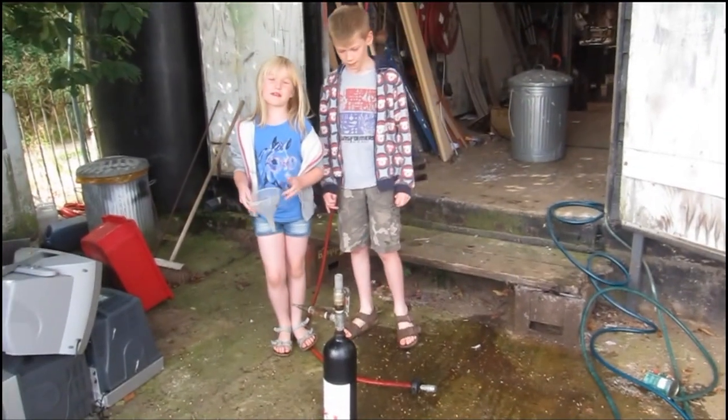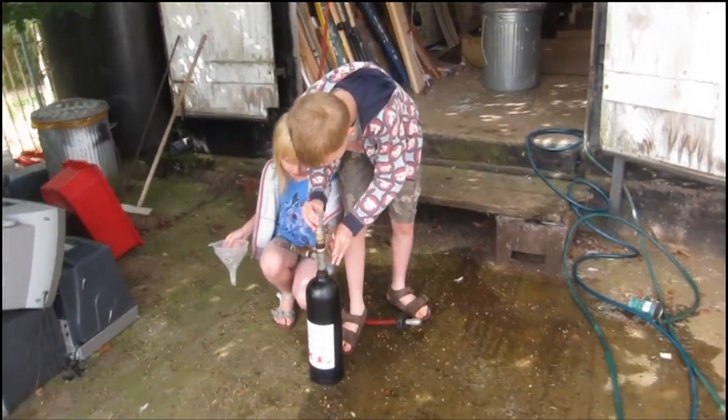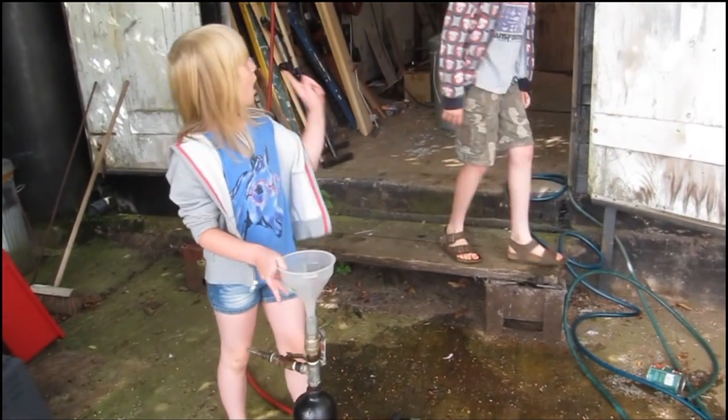First we have to check whether the valve is open, because otherwise it won't work. Is the valve open? That valve is open and that valve is open too, so the valves are open. Now I'm going to put this in whilst Sam goes and gets the water.